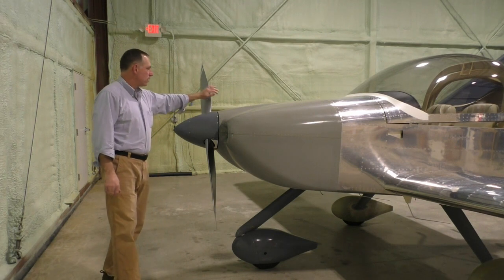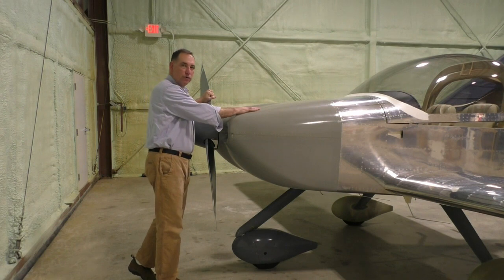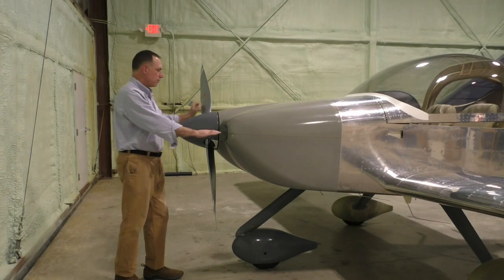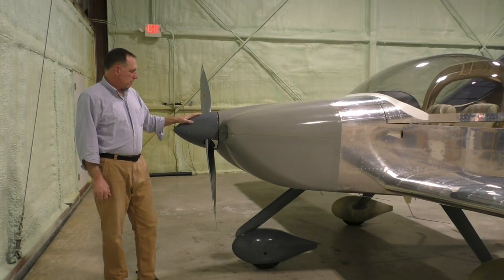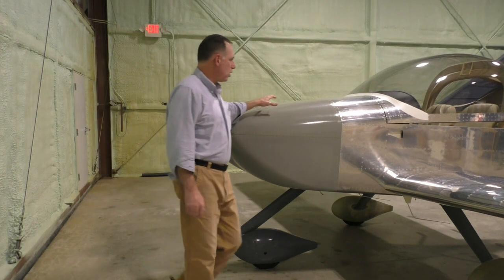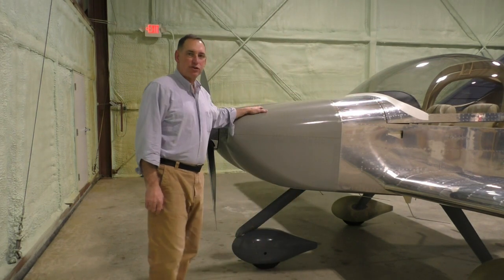It has a constant speed propeller with an IO-390 engine, 210 horsepower, air cooled — air comes in here and cools the engine. There's also a fiberglass splitter. The aircraft is all metal construction throughout, except for the fiberglass trim.